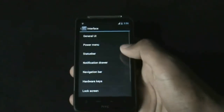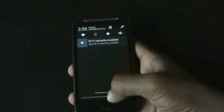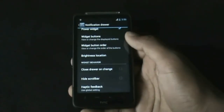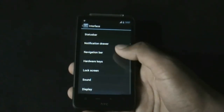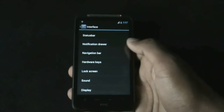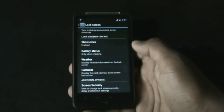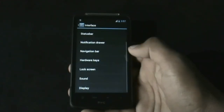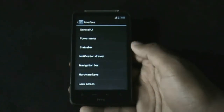In the notification drawer you can choose which toggles you want, and you can also choose a custom background for the notification drawer. Below that you have the lock screen options, from where you can choose the widgets to display on the lock screen and choose the lock screen wallpaper. There are many other customizing options here.